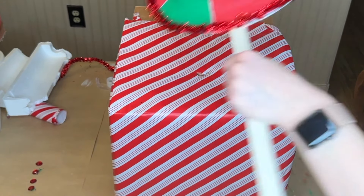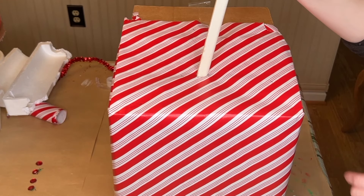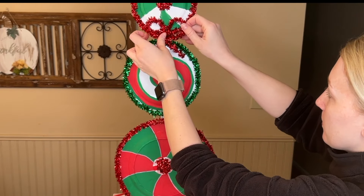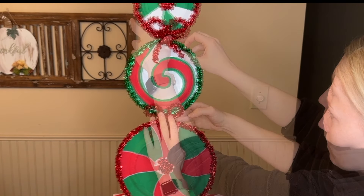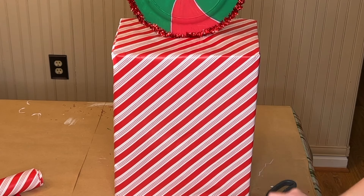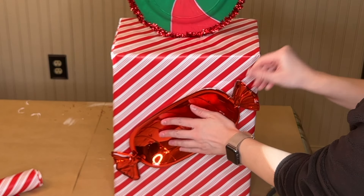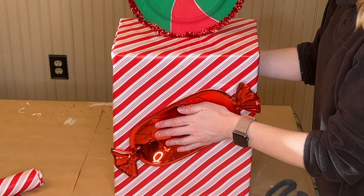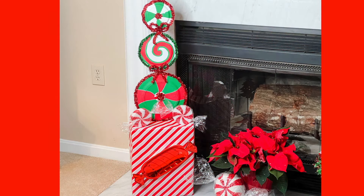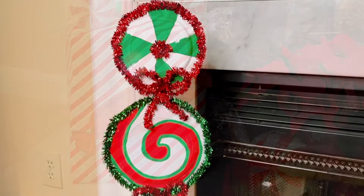Then I took some miter shears and cut a little hole in the center of our box so the stick could slide nicely down into it. Again, if you need to weigh it down you could use duct tape or hot glue — luckily mine sat really nicely in there. I finished off the look by adding some tinsel bows and also picked up this candy dish from Dollar Tree which I hot glued onto the front. Let me know in the comments down below if you plan on making this and whether you would have it inside or place it outside.